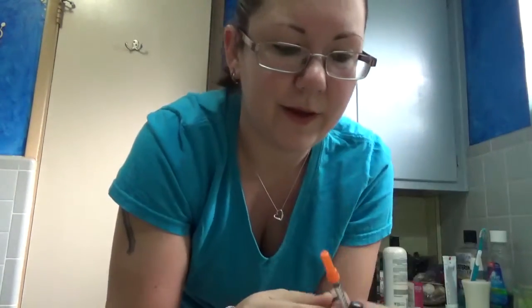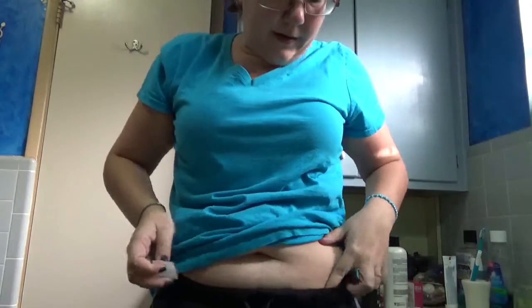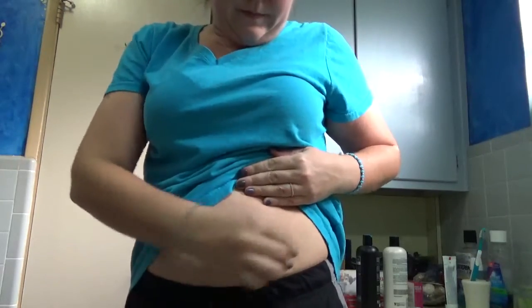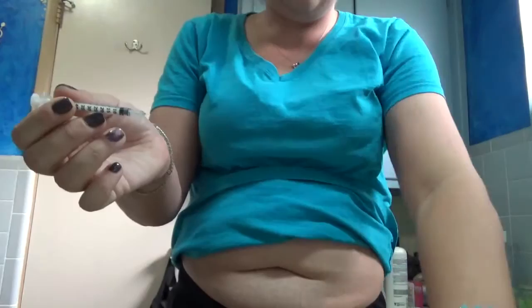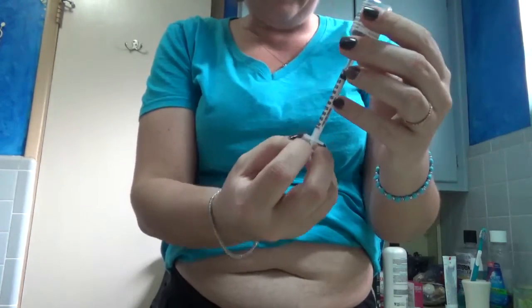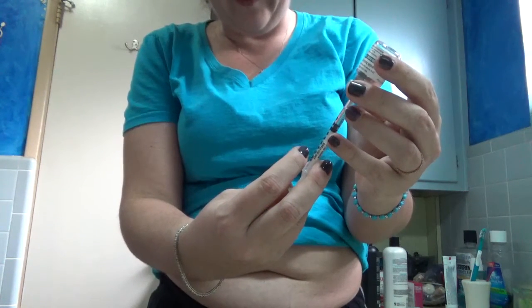I'm not going to uncap it yet until I'm ready. I open up the other swab and find an area to inject — today it's going to be the left side. I clean the area so it's nice and clean. Then I uncap the syringe, get the Lupron, stick the needle in, turn it over, and draw in 10 units. What I do is draw in a little more and then push the excess out — that way I don't have to fight bubbles or anything.